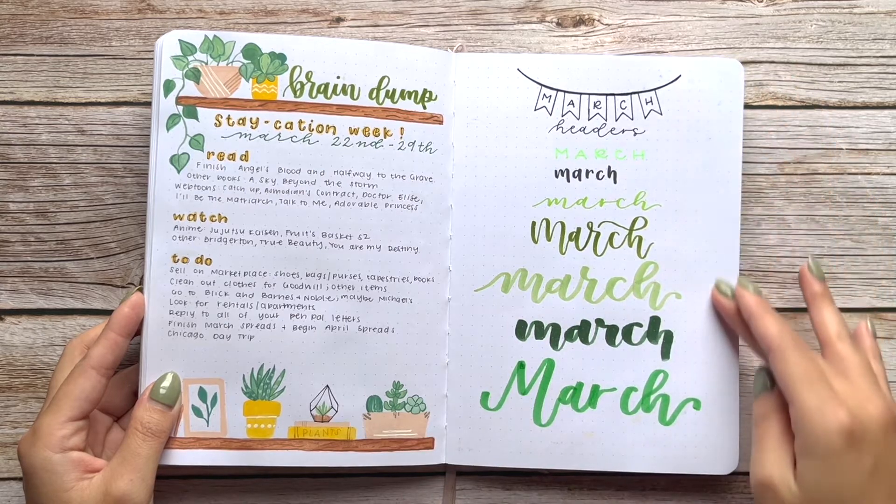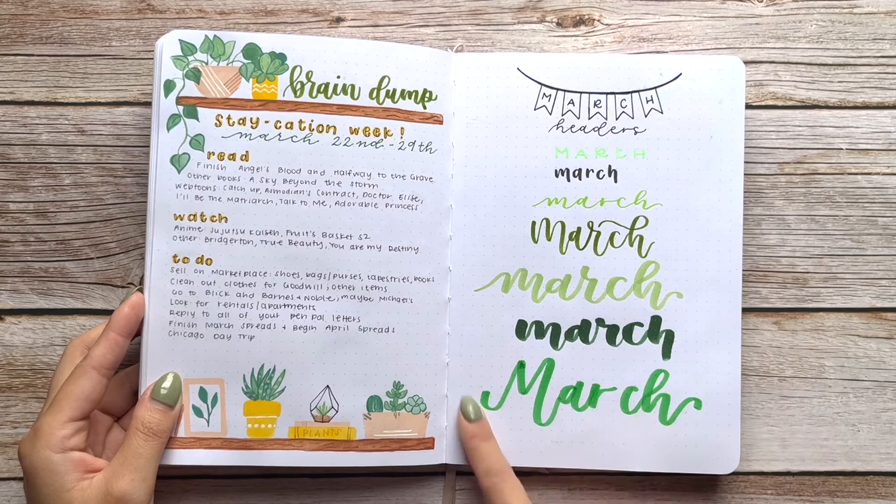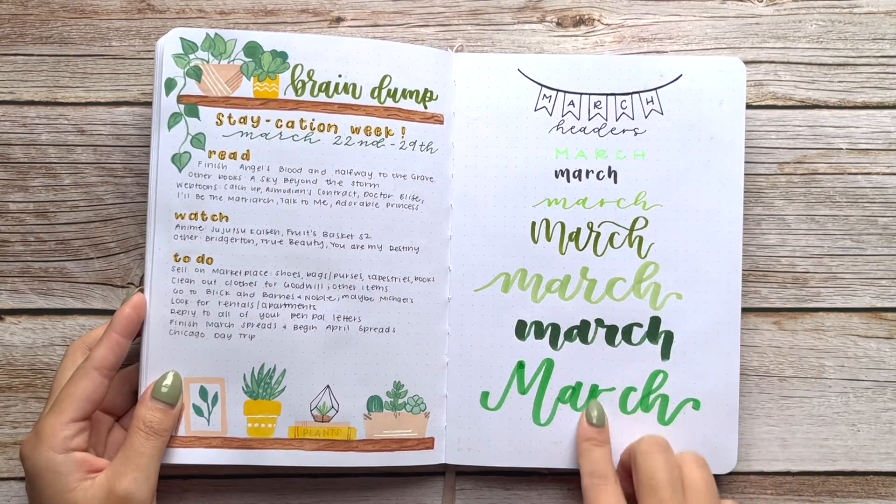This is actually the only month where I did headers for the actual title of the month, using different pens and markers to write 'March' out.